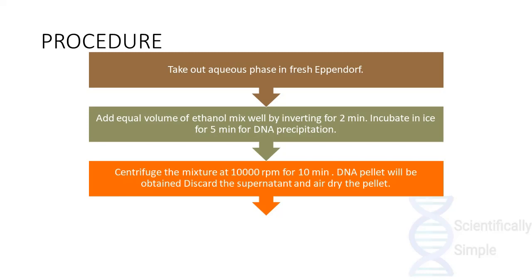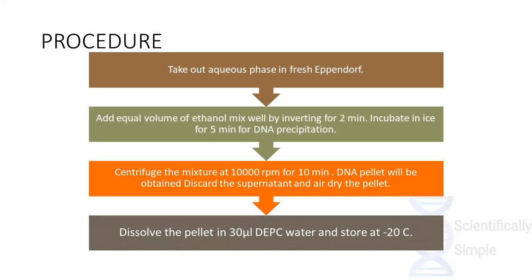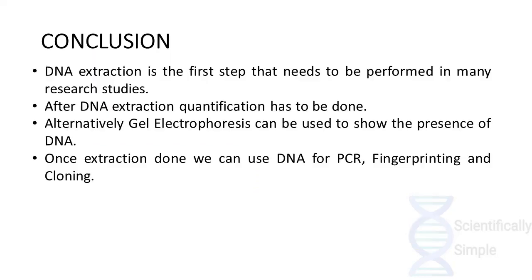The pellet is then air dried and dissolved in about 30 microlitres of DEPC water and stored at minus 20 degrees Celsius. The stored DNA can be used for performing various further studies such as gel electrophoresis, PCR, fingerprinting, and cloning.